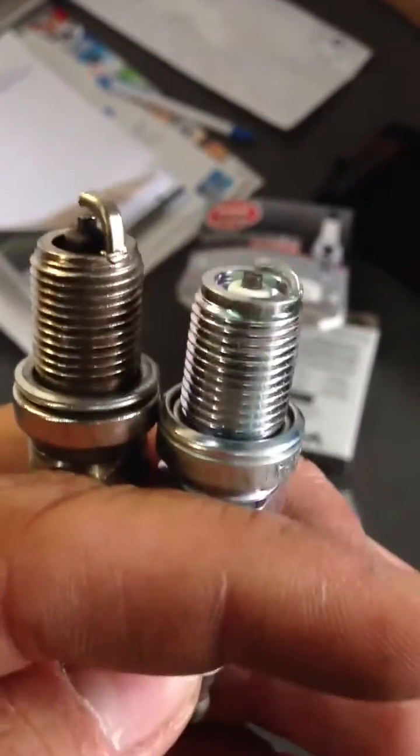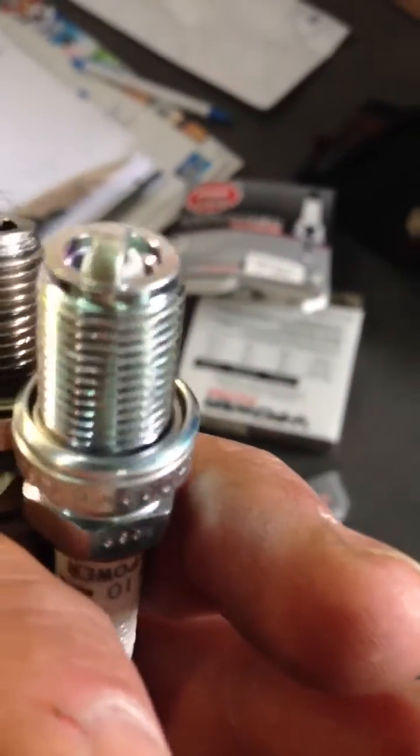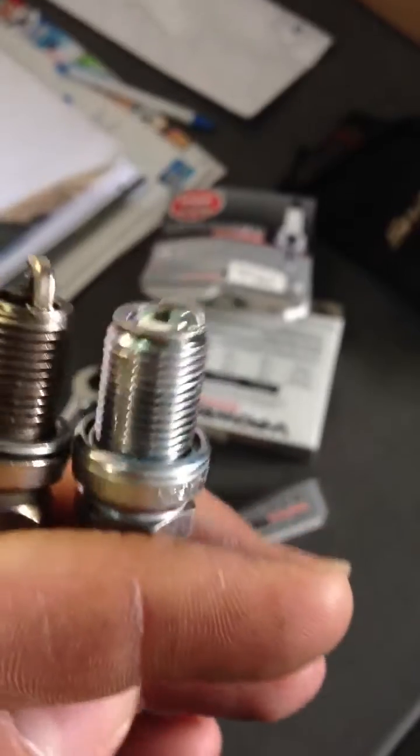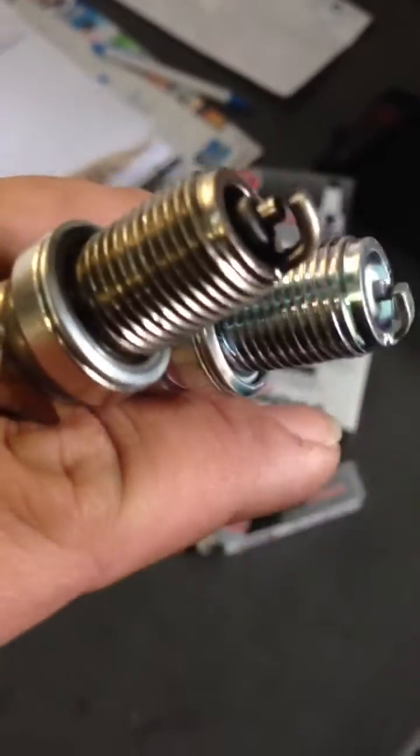So the thinner the actual strap, the more chance you'll have of pre-ignition or detonation in the vehicle. So what you want is a plug like this on the right side that'll shield the actual spark, and it'll actually take longer for that strap to heat up and turn red for it to have any pre-ignition.